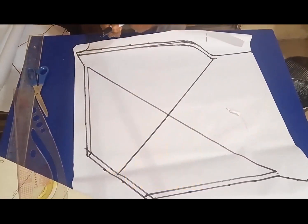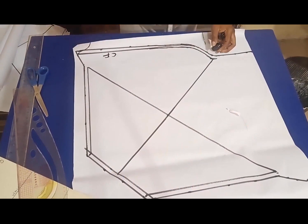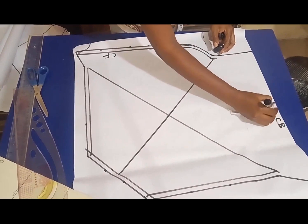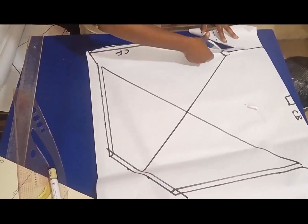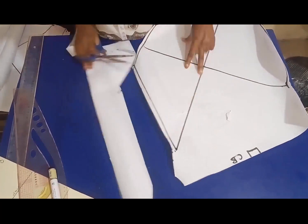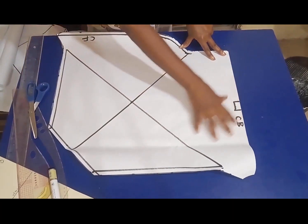Before I cut out, I'm going to label the pieces so as not to mismatch them when I place them on my fabric. The center back is going to be placed on fold, so I need to put that symbol on it.